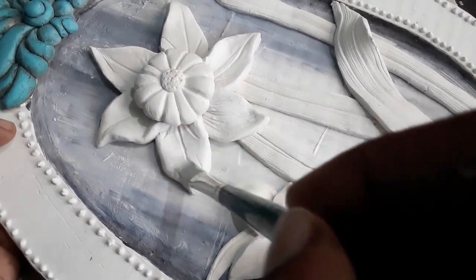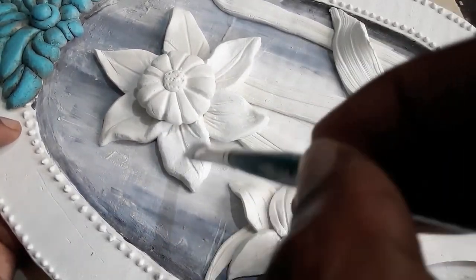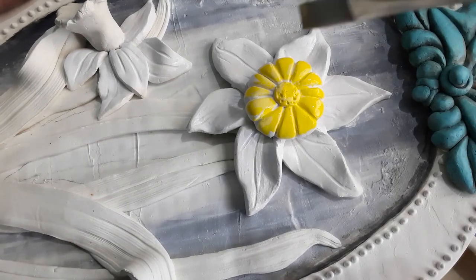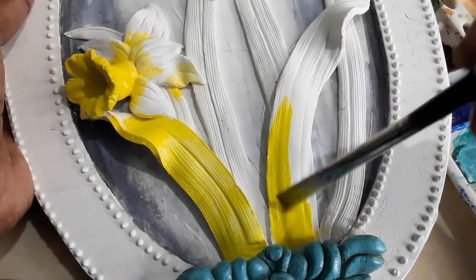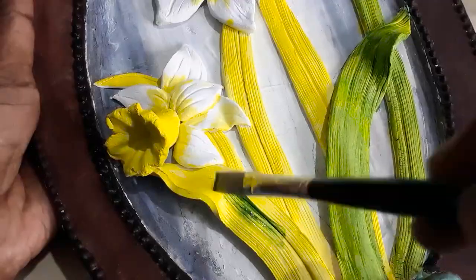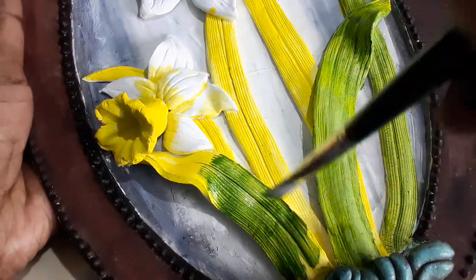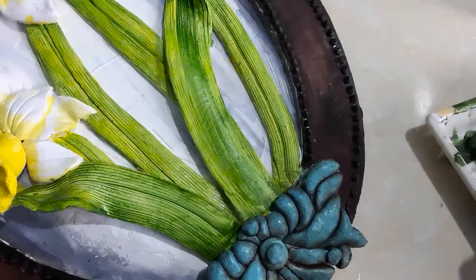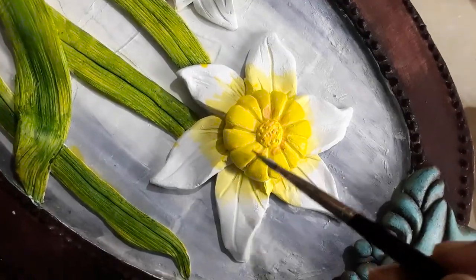Let us apply white acrylic paint to the petals. Apply lemon yellow as a first coat to the leaves. Once the first coat is completely dry, apply sap green.